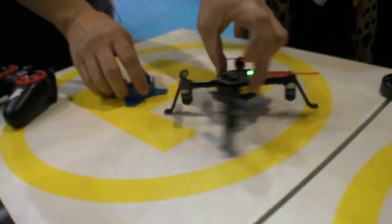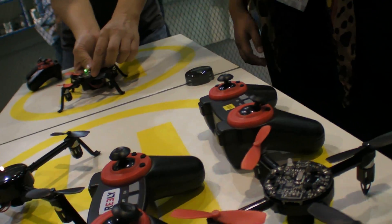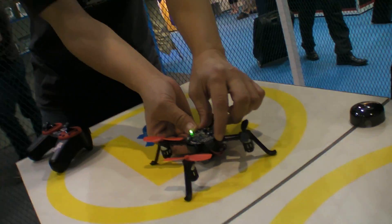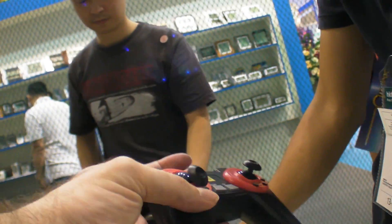You can even try to fly without. Which one is the remote — is this one? Yeah, either one of them. So it looks like a PlayStation. Looks like a PlayStation.